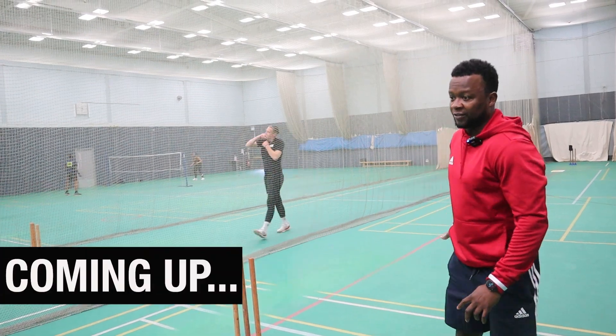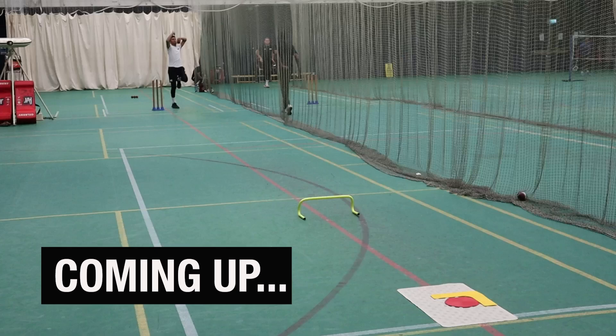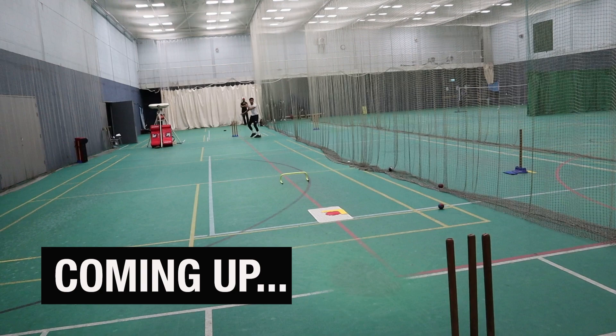In this one, elite cricket coach Donovan Miller gives a finger spin coaching session with one of the left arm spinners from the ACE program. Let's go.